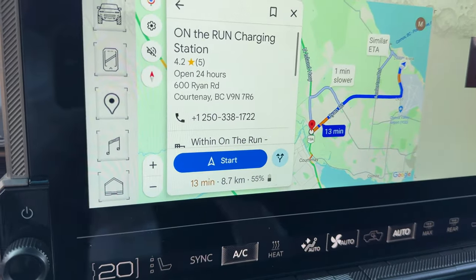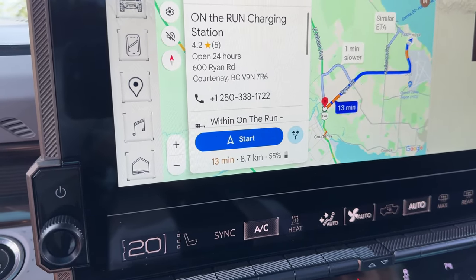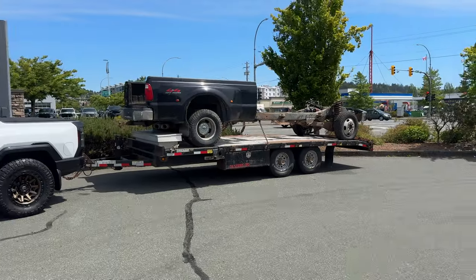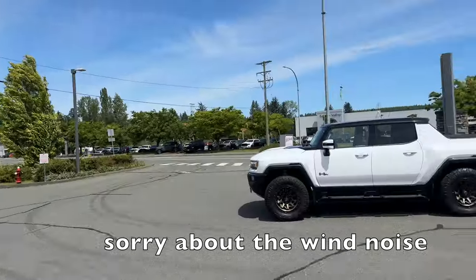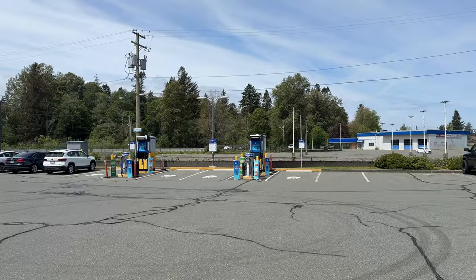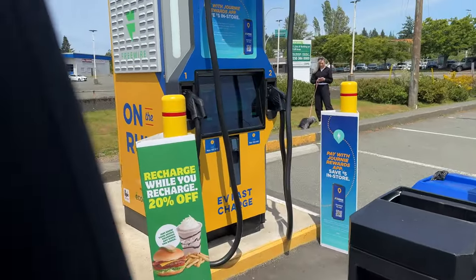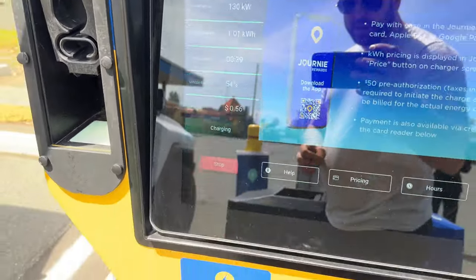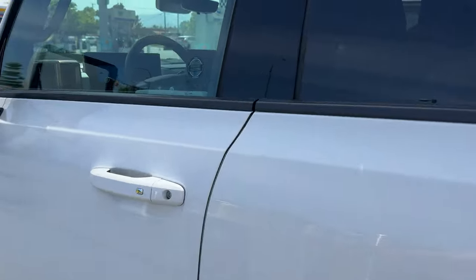All loaded up — next stop is the charger. It looks like we'll have about 55 percent when we get there. The charger spots require backing in, so I had to drop the trailer to access it. Now at 54 percent and just about to plug in.